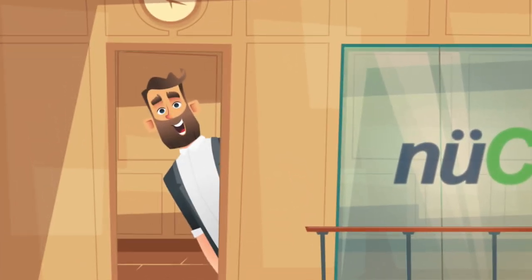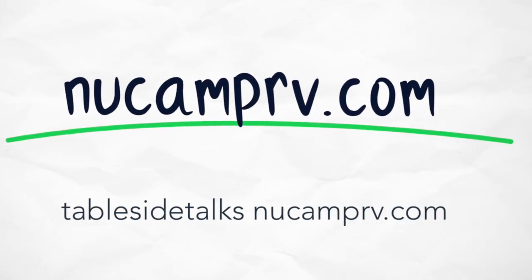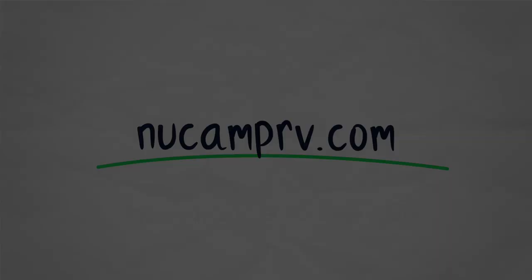Do you have a tip you want to share? If so, email us at tablesidetalks@newcamprv.com. We would love to hear from you. Thanks for joining us. See you next time. Bye.